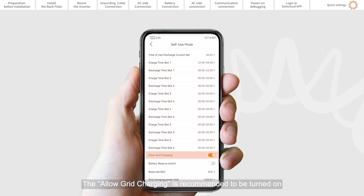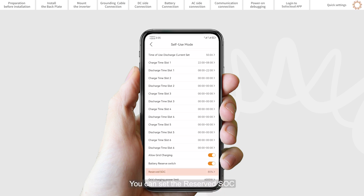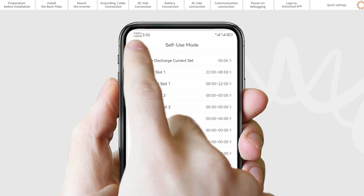The allowed grid charging is recommended to be turned on. Backup mode can be opened in self-use or feed-in priority mode. You can set the reserve SoC so that if grid power is lost, the battery will have at least the reserve SoC to carry the backup load through the outage.